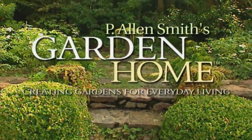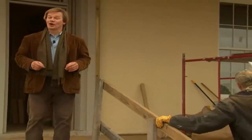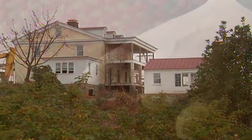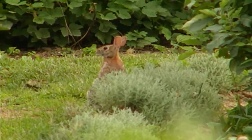On an upcoming episode of P. Allen Smith's Garden Home — lots going on out here at the Garden Home Retreat. I'm anxious to invite you inside for the latest construction update. I'll also show you how I'm taking the idea of the new old house and applying it to many of the features I'm installing. And learn how to keep rabbits and deer away from your produce and flowers. Looking forward to sharing some green ideas with you right here at the Garden Home Retreat.